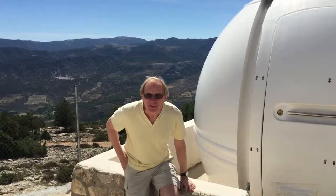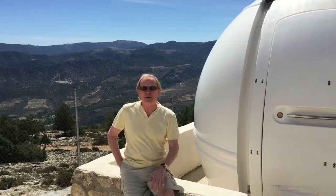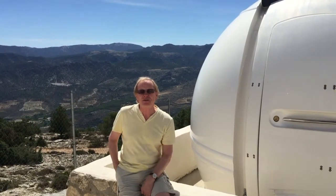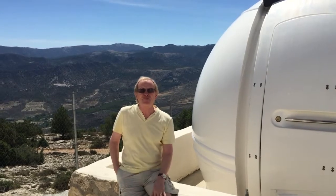Here we are again at the AstroCamp Observatory where my equipment is housed and from where I do all my astrophotography, using the equipment remotely from wherever I am in the world. I wanted to talk a little bit about what it takes to create one of the photographs that you'll see on my website — how to do some astrophotography.